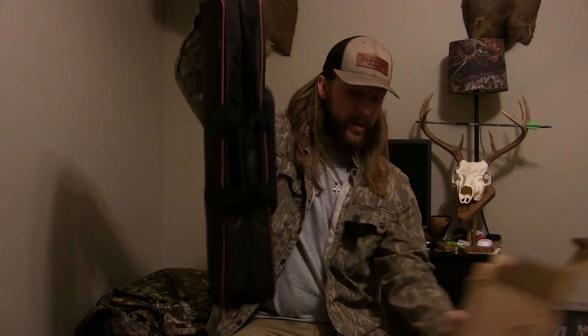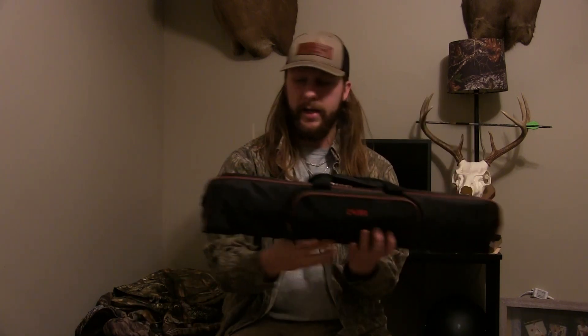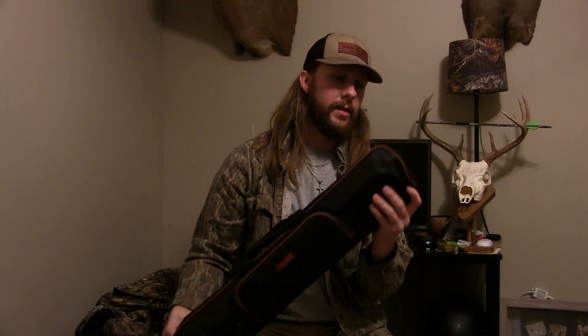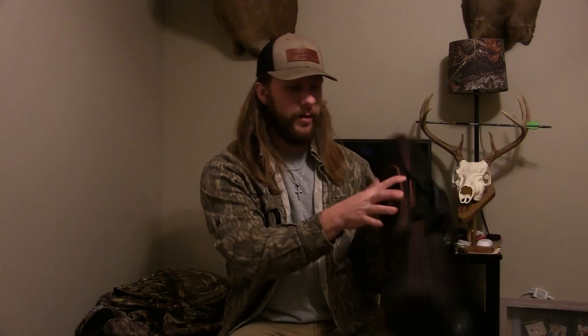This is the box it showed up in — a Kayer box. When you pull it out, you get this nice zip-up case. It has the option on the ends for a shoulder strap, and you've got your strap here with a zipper on the front.